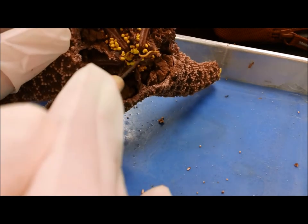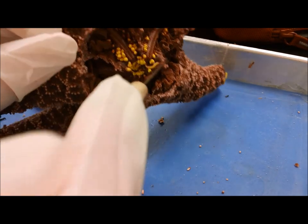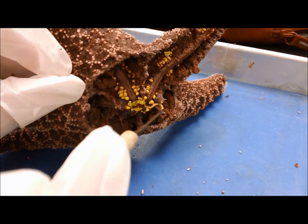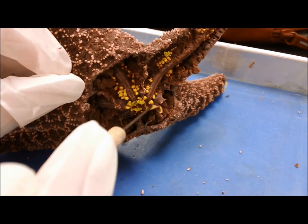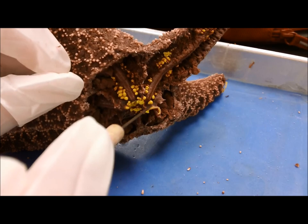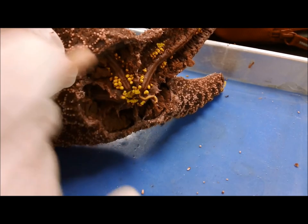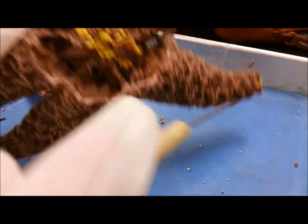And that right there — do you see this little tube-like thing that's yellow? That went up to the madreporite, the little sieve plate, the little pressure release. So if it needs to release a lot of water — if there's too much water pressure in there — water would come out through there.